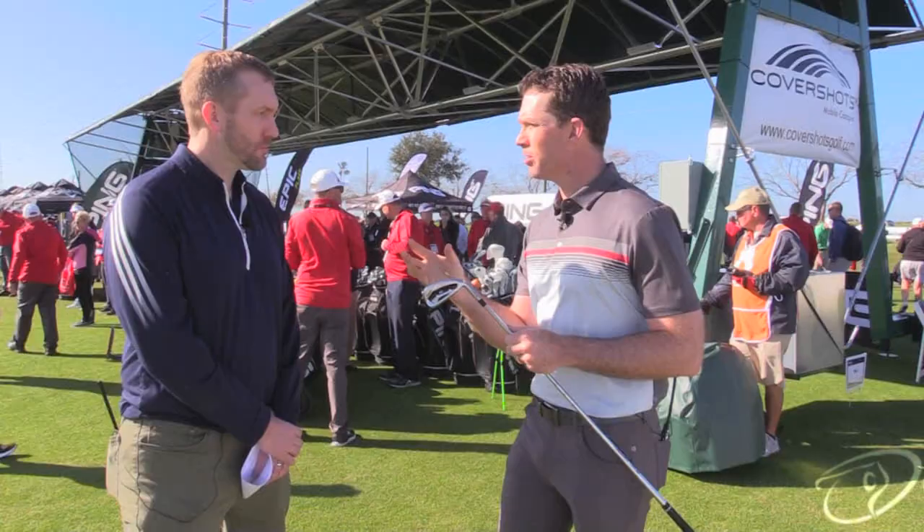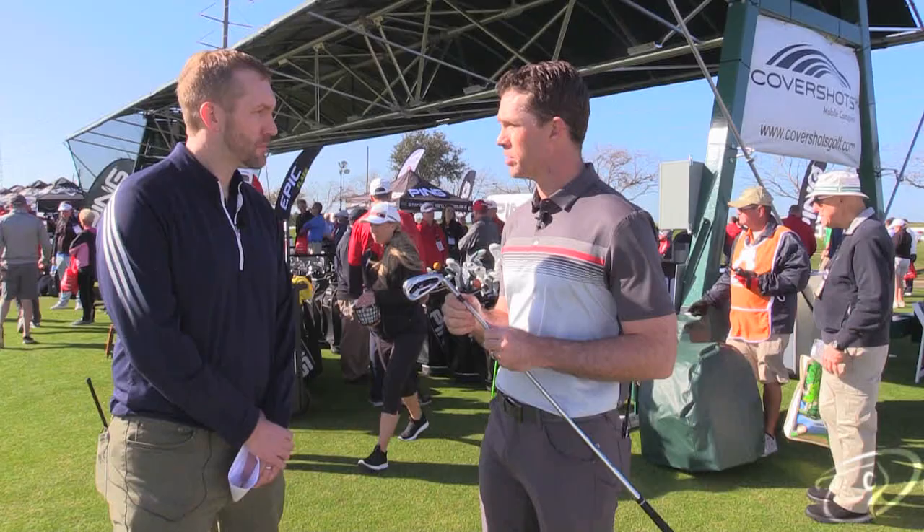What we've always wanted to do in the design world is make our G-Series iron — all the forgiveness that comes with it, all the distance that comes with it — look a little bit more tour style. And with the technology in the G410, it gave us the luxury to finally pull that off.